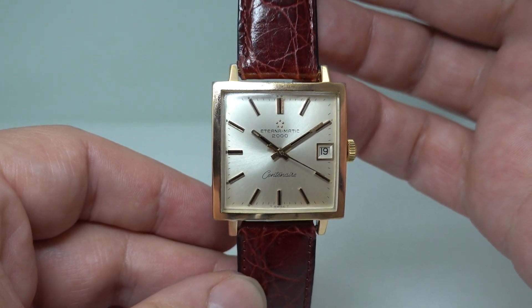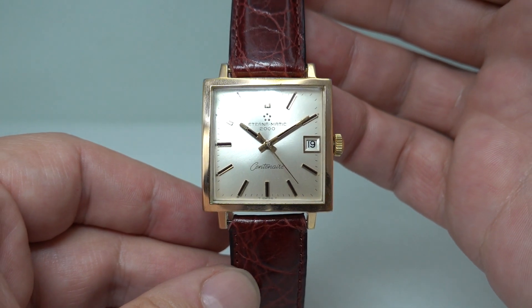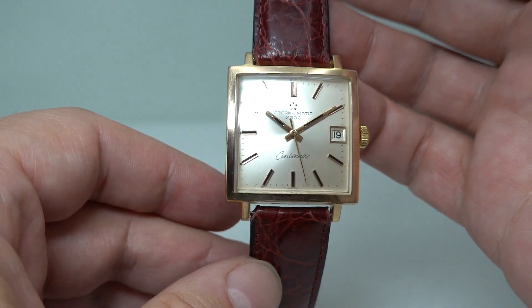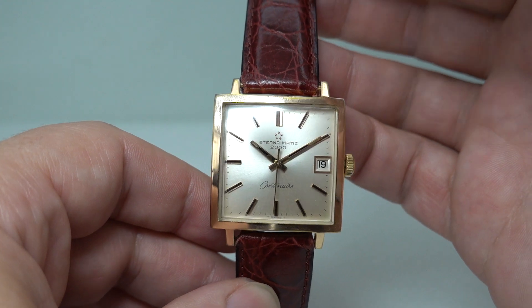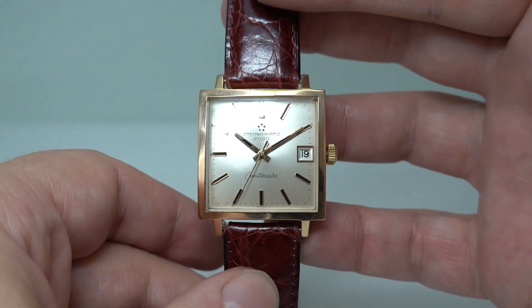Hello watch fans! Birth Year Watches here, and this time we have a 1967 Eterna Eternomatic 2000 Centenaire. This is one of my favorite watches I've had in over the last few weeks. It's not the most expensive by a long chalk — I just really like it.